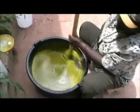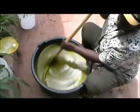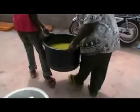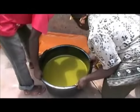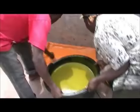You have finished. Now all we need to do is put it in the mould.